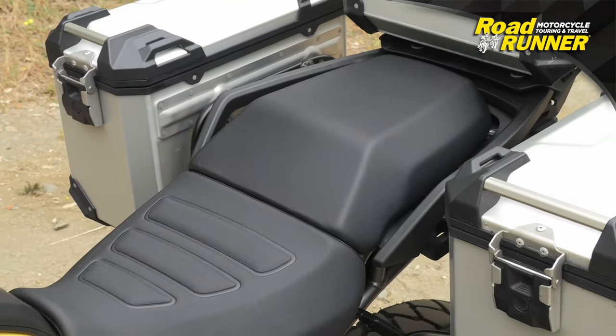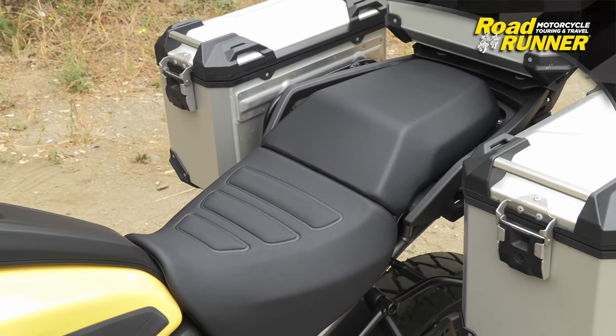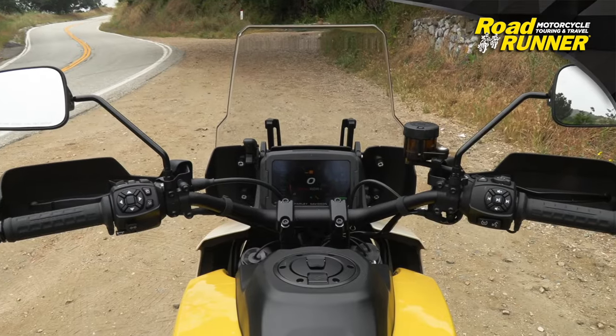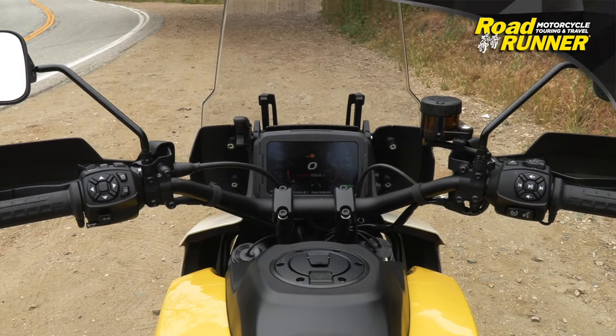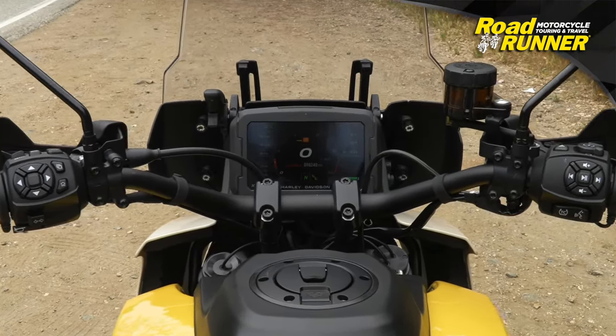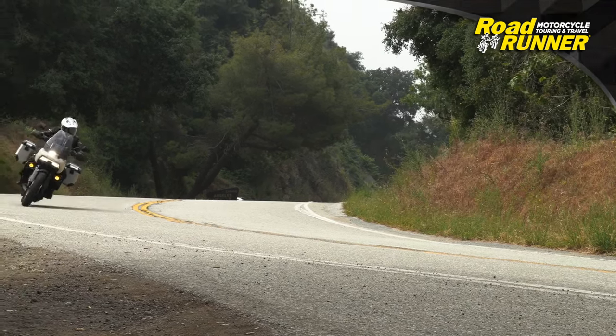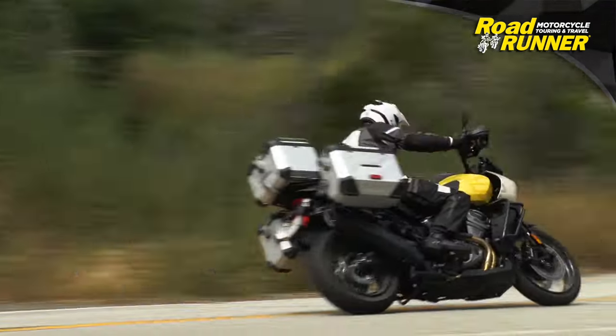A 32-inch tall seat is going to have some people wanting a lower seated position, but everything falls naturally into place. Bars are nice and wide and come with lever covers — it's all very functional and works quite well. At 569 pounds wet, it has a very narrow profile courtesy of that V-twin engine.